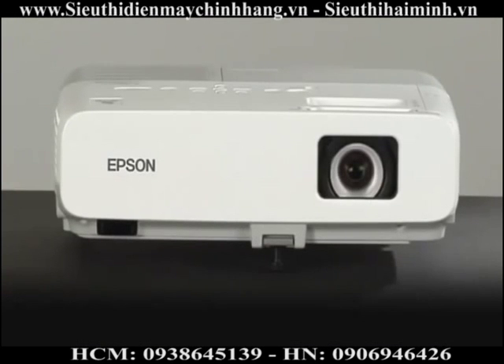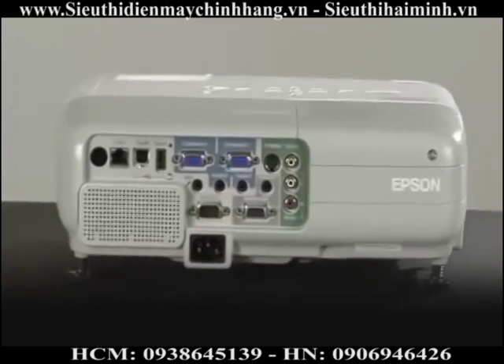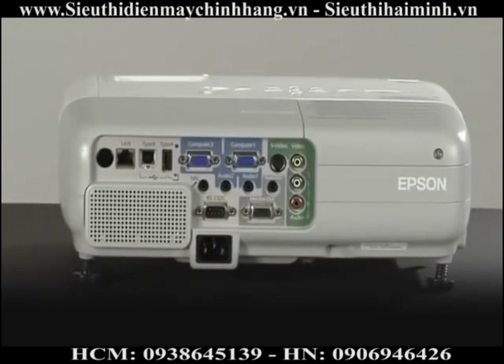Ever wonder what all those connectors or ports are on the back of a projector? Epson projectors vary by model, but we will go through the most common to get you familiar with each.